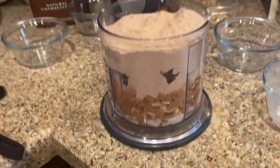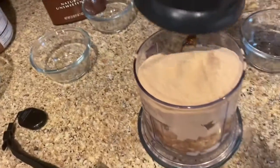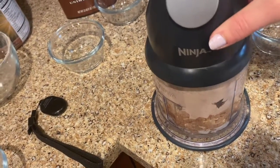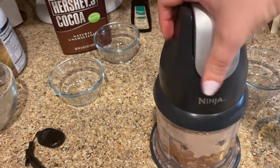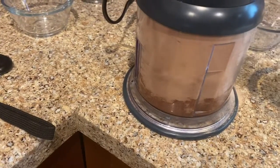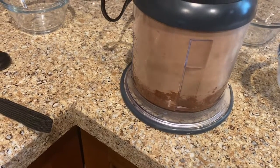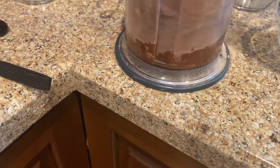I've got all of my ingredients in my food processor and now I'm going to put the top on and mix them together. I was scared they weren't all gonna fit but they do. I'm just gonna let it mix until it's all combined — you might have to stop it and push the stuff on the bottom up so it all mixes together.